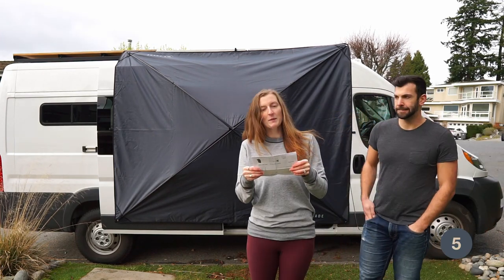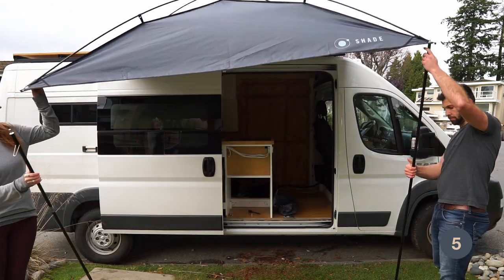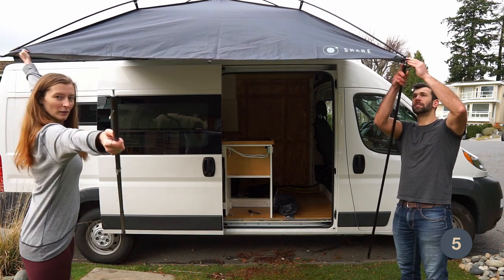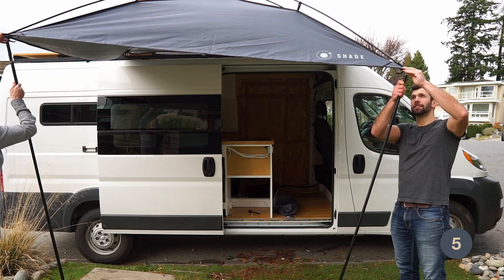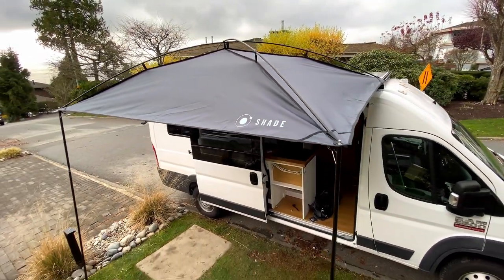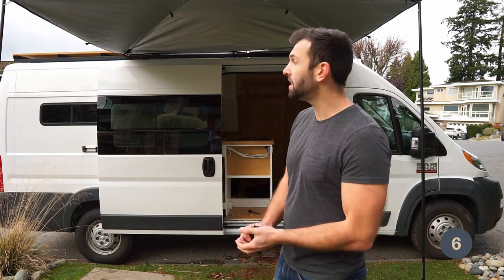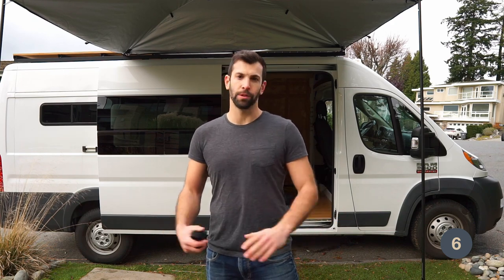Step five: set up support poles. The last step is if you're staying somewhere for a long time or if it's windy, set up some guidelines like you would a tent. We're not going to because we're on our driveway, but that would be the last step. And our Moonshade is fully set up.